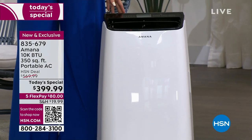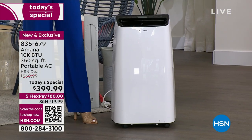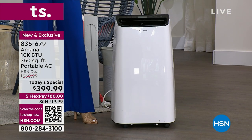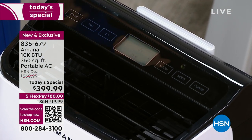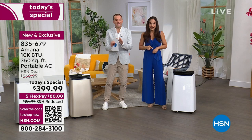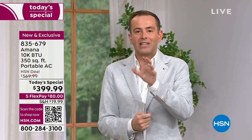Amana has been with HSN for years, but you've only been able to purchase their AC units on dot-com. This is the first time ever as a live presentation. When I saw that price — $399, down from $570 — I was shocked. We're under $400, one day only. Just like Yvette said, get ahead of the curve as the heat wave is just beginning. This is powerful with the BTUs necessary to really get the job done.